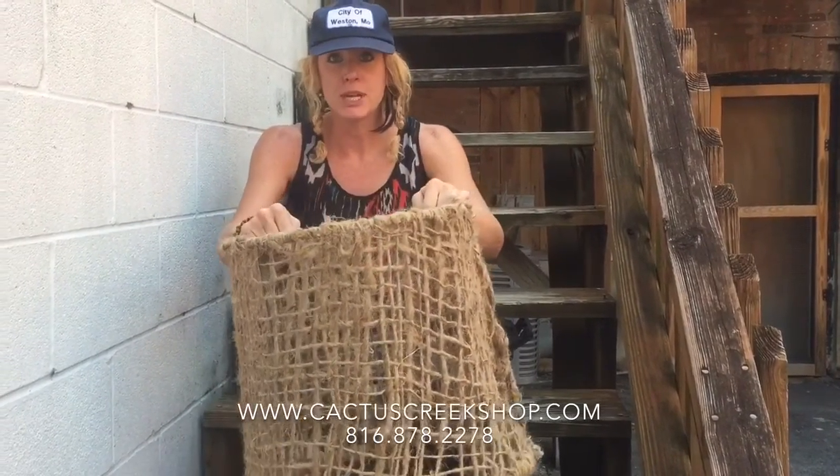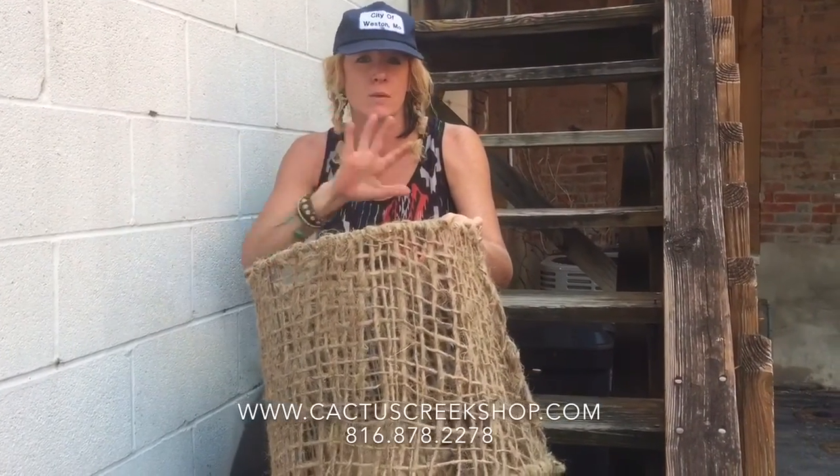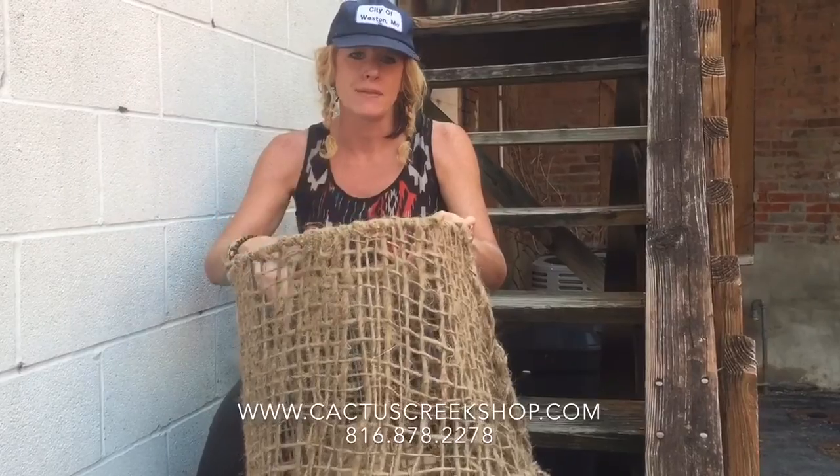You'll need a lampshade skeleton, which you can buy at a thrift shop. You can even get a lampshade that already has silk or whatever on it, rip that off, and then you just have the bare metal bones.